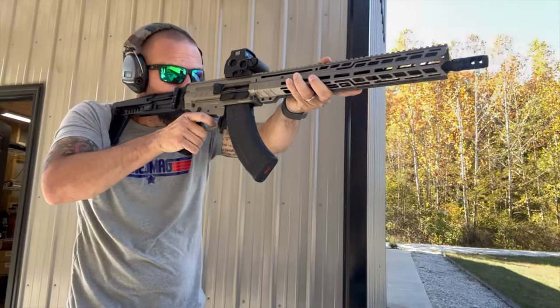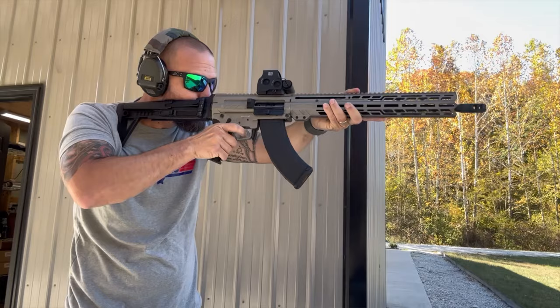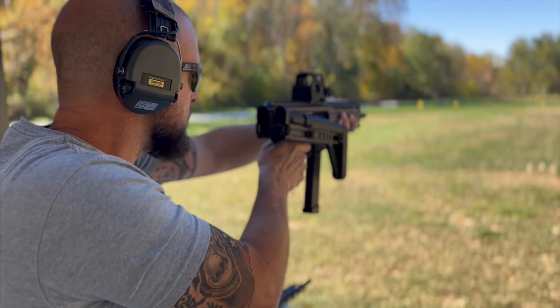At the range, again, it was just a lot of fun hanging out with other content creators that I know. Met several new ones, hung out with my buddies. Shooting free ammo is always a blast. The food was great. CMMG took really, really good care of us.